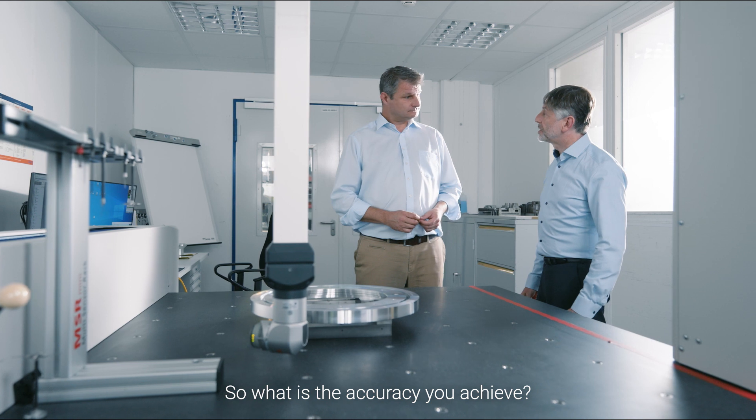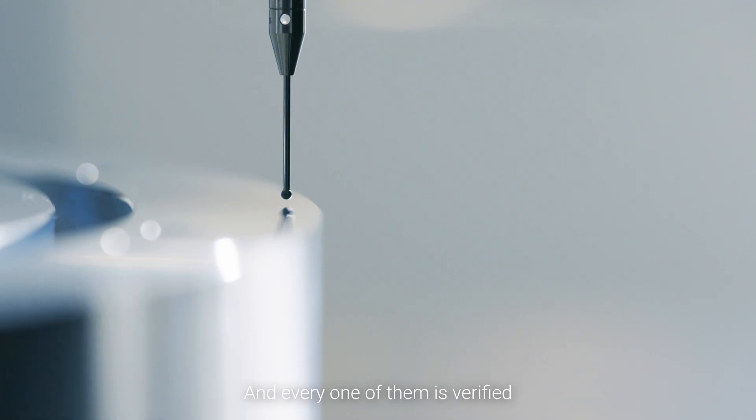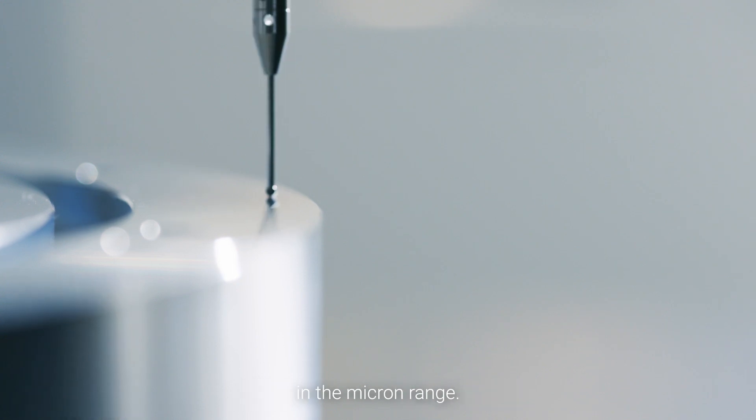So what is the accuracy you achieve? We're actually testing around 50 positions here and every one of them is verified in the micron range.